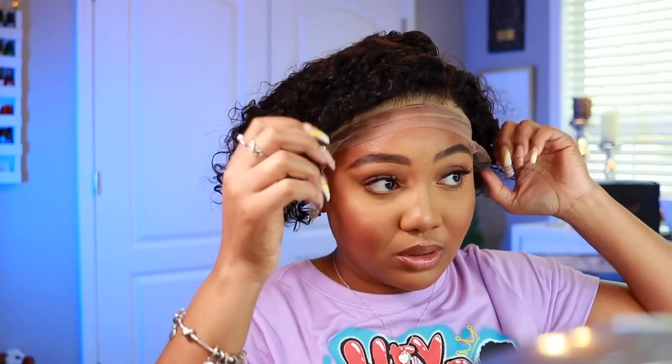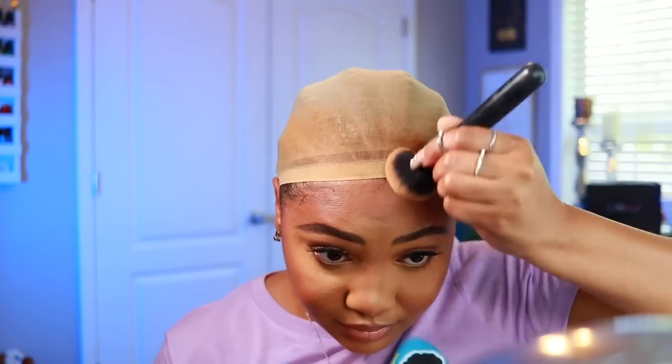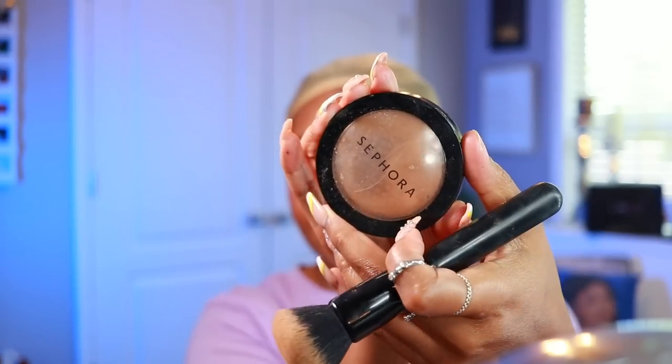Back to the voiceover so I can go quicker. You can use any pressed powder that matches your skin tone to blend that stocking cap in. I'm going to use my Sephora Micro Smooth — mine is in Mahogany number 56. After that I'm going to reapply the wig.